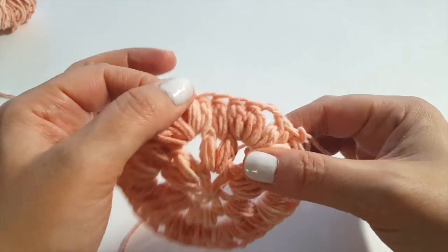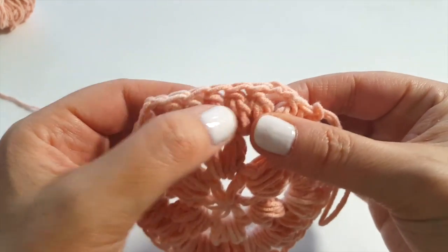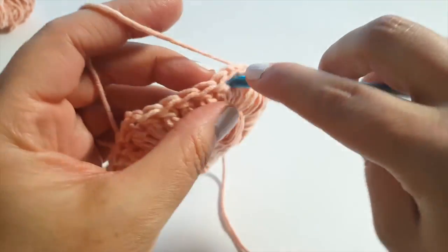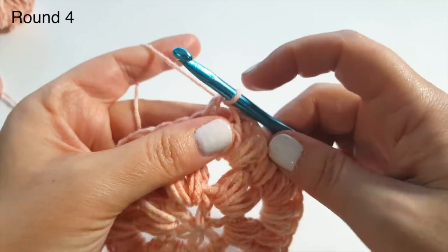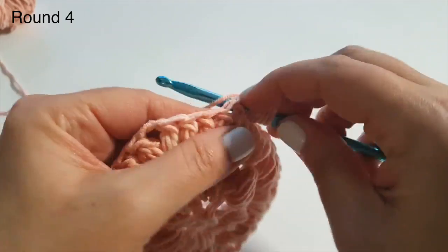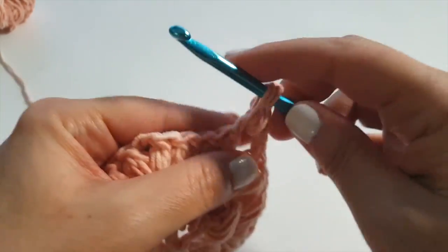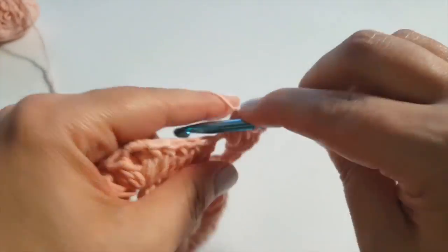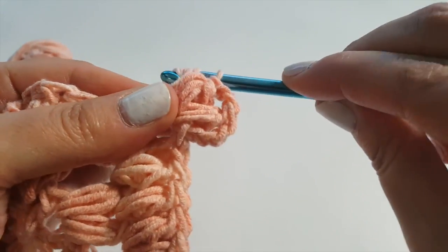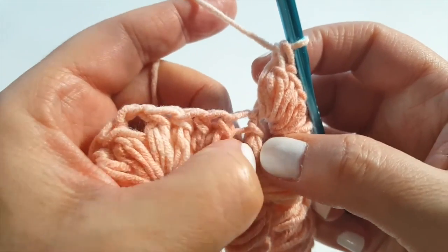For round four, every corner is still two puff stitches, chain two, two puff stitches. Now we have more stitches along our sides. Slip stitch over into the chain two space and chain three as usual to begin. Do your usual first partial puff stitch, then chain two. Be aware this stitch uses up a lot of yarn, so depending on your project make sure you have enough yarn.